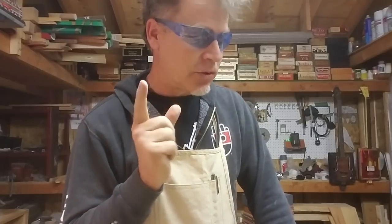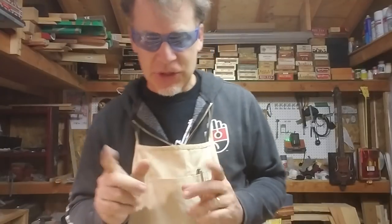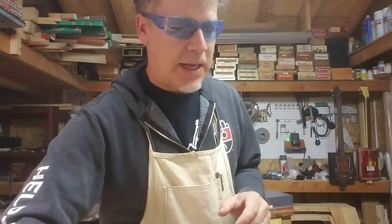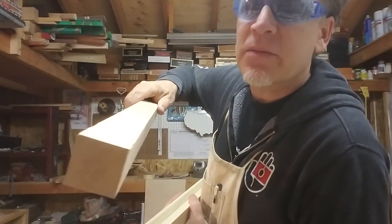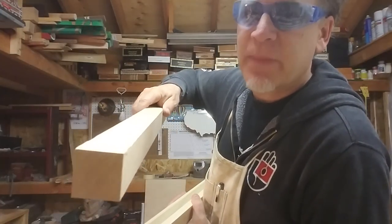Alright, greetings everybody — today is a bad hair day. I'm going to show you three cool tricks that you can use to make cigar box guitar necks. What I did is I went down to the big box store and got solid pieces of one and a half by one and a half inch wood.